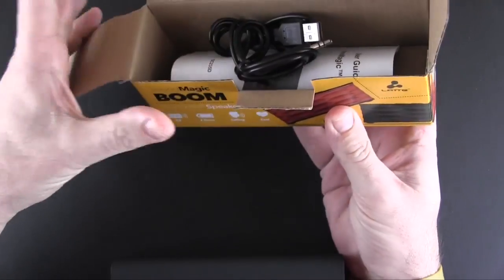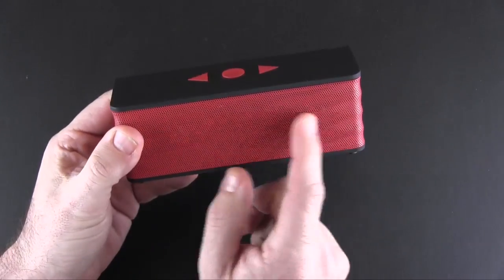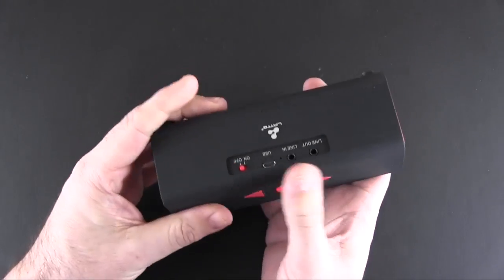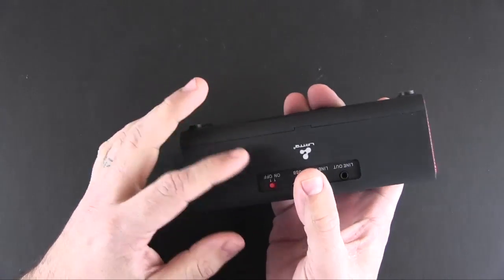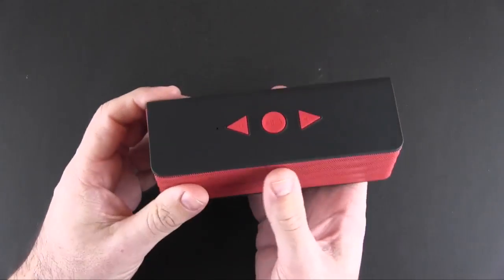Let's get to the good stuff — the speaker. It has a metallic front with plastic components around the back and top that are coated in soft touch. It's very lightweight despite being well constructed.